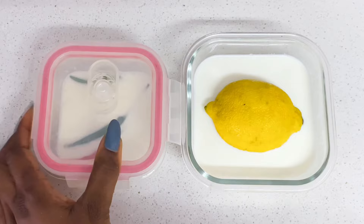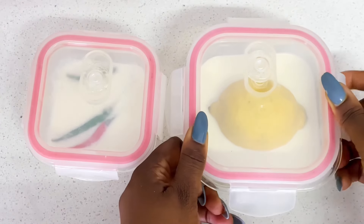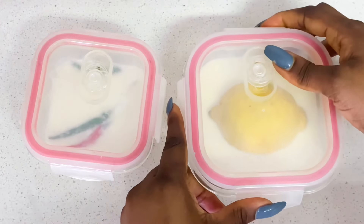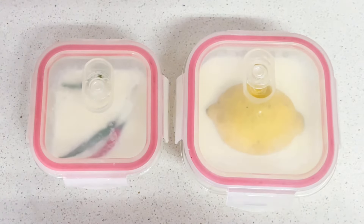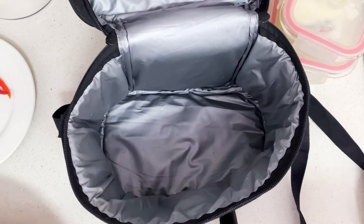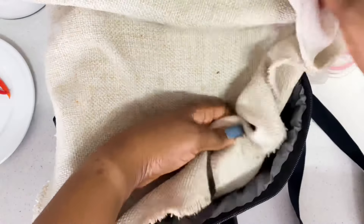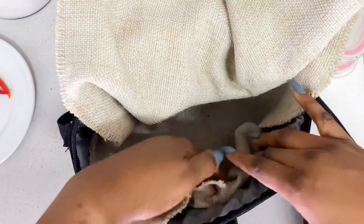Go ahead and cover the bowls — you can use cling film if the bowl doesn't have a lid. Ensure it is properly covered with no air peeking through. You need to store this in a warm, dark place. You can wrap it up in a napkin and place it in your oven, wardrobe, or cupboard — anywhere that is dark. I'm going to use a food warmer, put a napkin inside, place the bowls of milk inside, cover them, and put this in my cupboard.